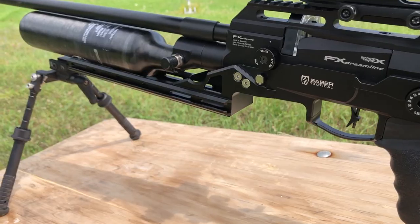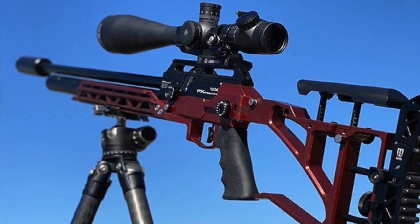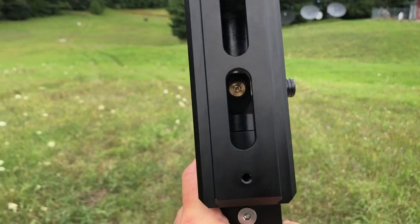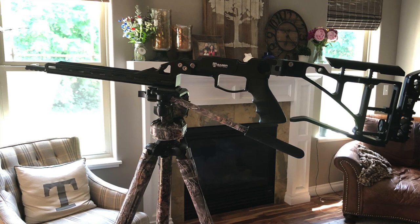The extended rail is a huge plus — I really like kicking the bipod out as far forward as possible. The rail is set up to accept Arca Swiss attachments for tripod shooting. A feature not many people are talking about yet is that it also has a standard camera tripod mount underneath the rail. So if you don't have an Arca Swiss head but have a beefier video camera tripod, you can use the regular threaded port on the back of the rail and shoot off a tripod.